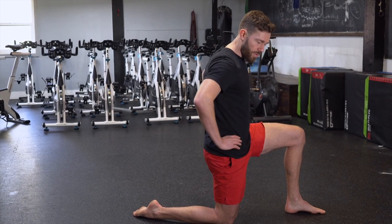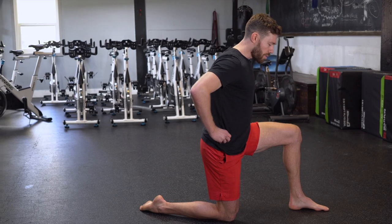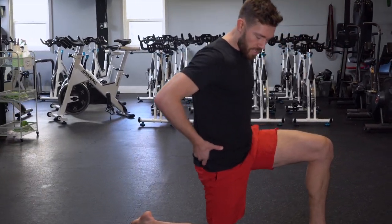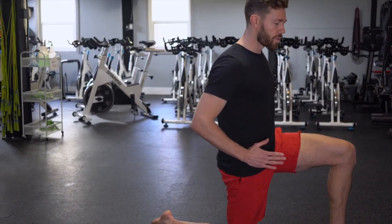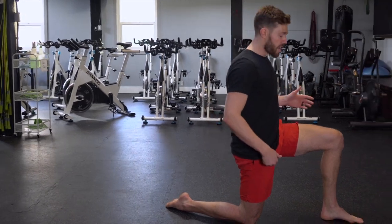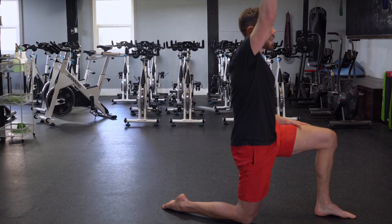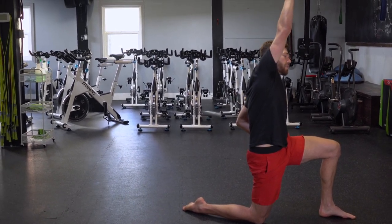Think of your hip as having a dial on the side of it — one way sticks your bum out a little bit, the other way tucks it underneath. Focus on tucking your hip forward like you're driving your right pocket towards the front. I already feel a stretch in front of my quad, and for a little more I can reach my right arm up overhead and do a very slight side bend to the left.